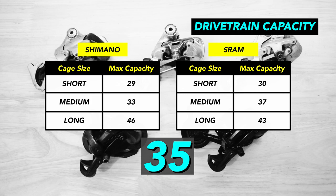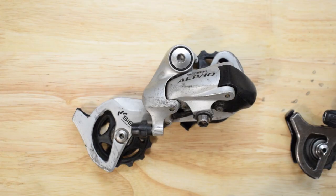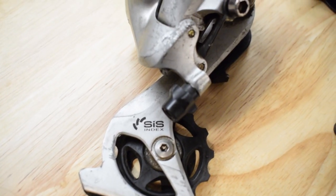According to the parameters from Shimano and SRAM, a long cage derailleur is likely needed for this setup. The cage of the derailleur varies in length from one to another, and they have different pulley sizes.